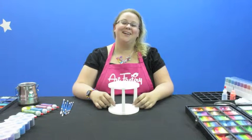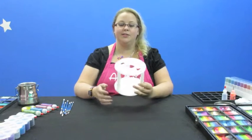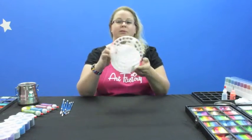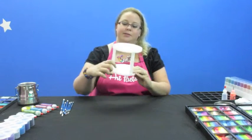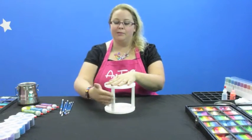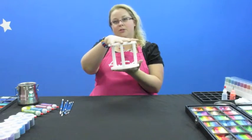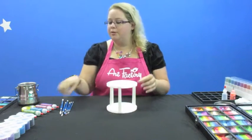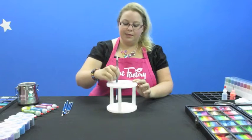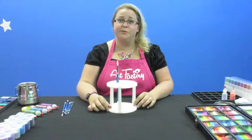Hey guys, Ashley here with Art Factory again to show the really cool brush organizer we have here. It's sturdy plastic and it has these cool little holes in the top and there's little divots in the bottom. So what you do is you put it together — it comes in three little pieces that pop together, like sandwiches, between these two circles and I'll pop it apart in a second to show you. And you just take your brushes, slide them in there and it holds them up straight.